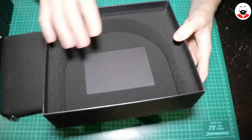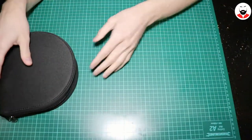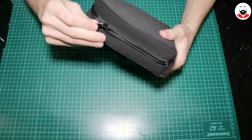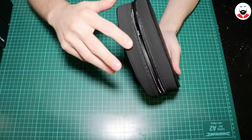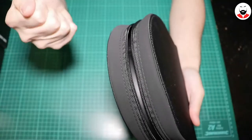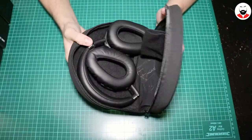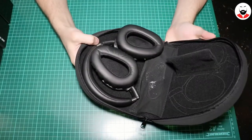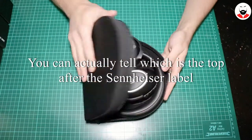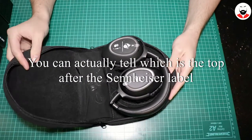They have a very nice pouch — I am impressed. Let's open them. They have a velvety feel which I don't like. You don't know which is the top and which is the bottom, so I'll open them the other way.